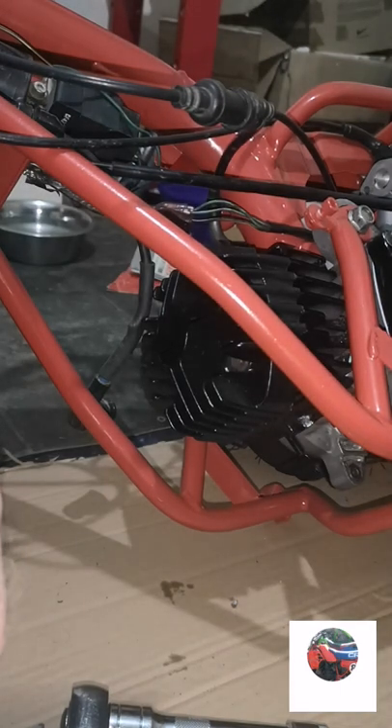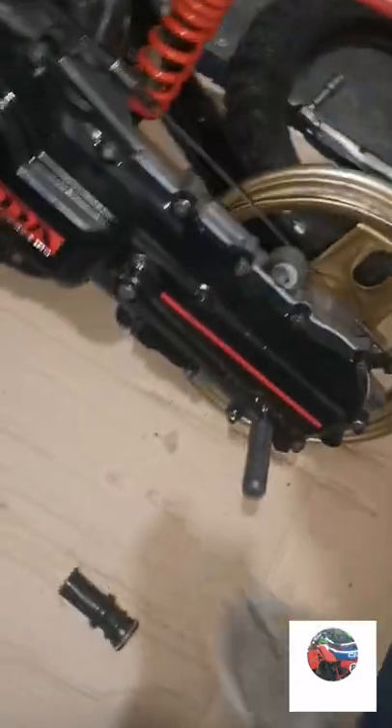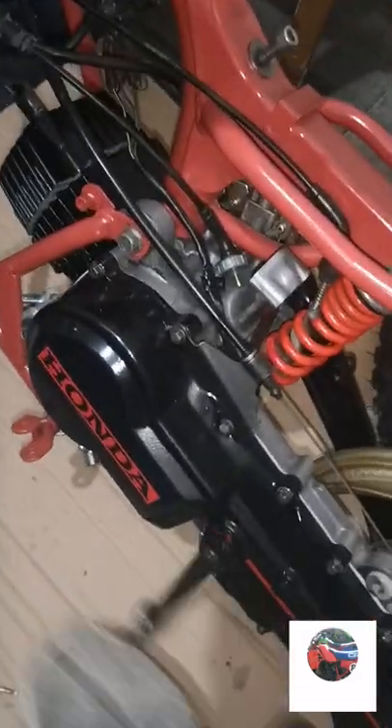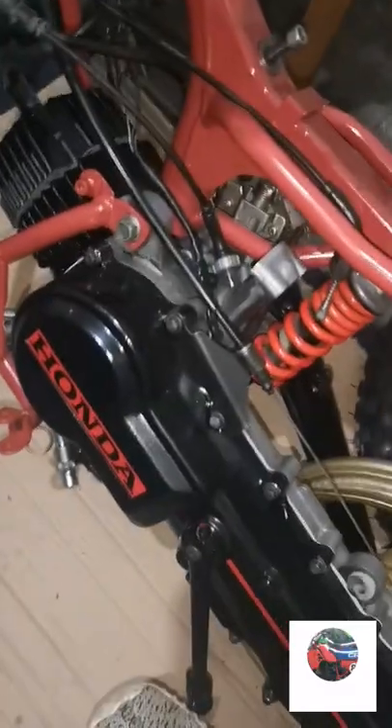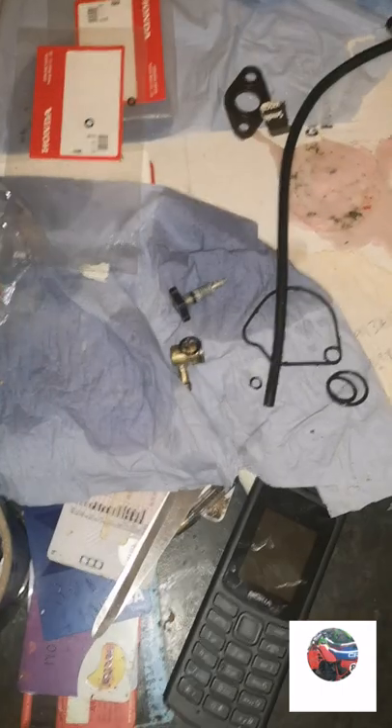Kick it over and see what compression it's got. There's plenty of compression there - so that's the head and barrel on. We'll get the carb back together, get all the seals in the right places and put it onto the bike, with the air filter there and then the exhaust down there which hasn't been painted yet. Just left that last.